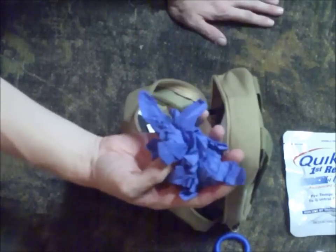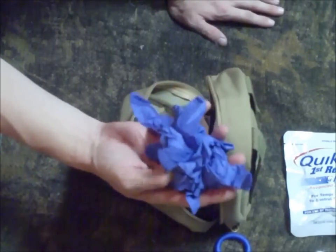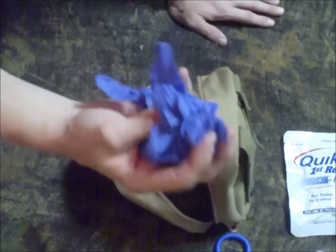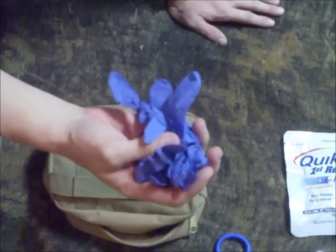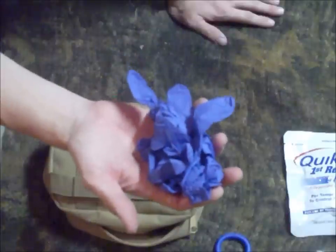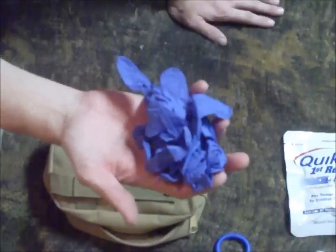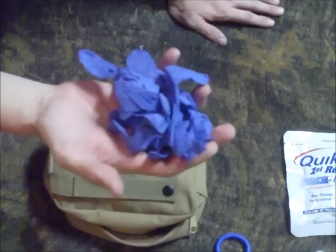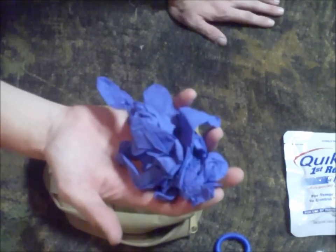The first thing they teach you in first responder class or first aid class is about PPE. So I keep an extra pair of gloves with me — I keep more than one pair because I have a pair for me and a pair for whoever is willing to help me. I always keep several pairs of gloves. If you're in a bad situation you can get gloves out and say, 'Here, put these on — I need some help.'